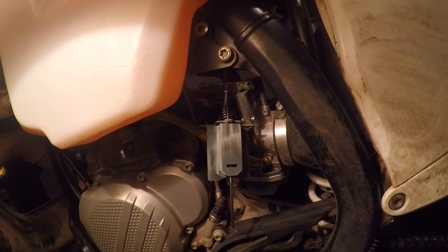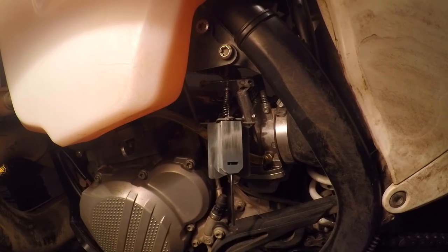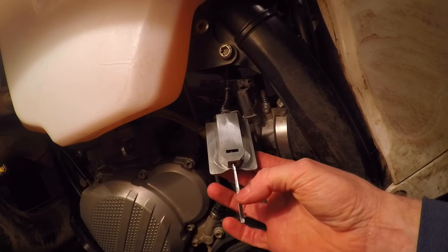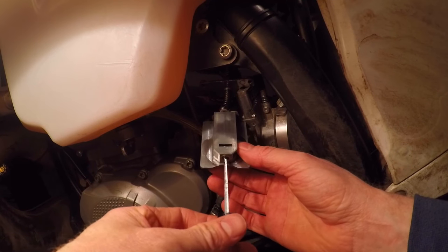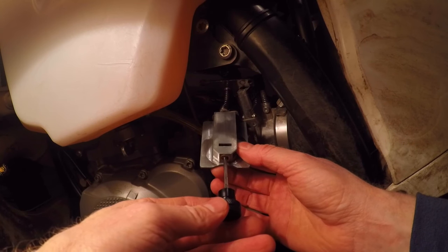I'll quickly show you how to adjust the metering rod on the Electron. First, I've loosened the carb off and turned it towards the left side of the bike, then taken the three Allen bolts off the top and pulled the slide out. This is your slide — this is what faces the front of the motor. You can see the flat part of the metering rod is facing the front of the motor. All you're going to do is take your little tool and put it over the metering rod.